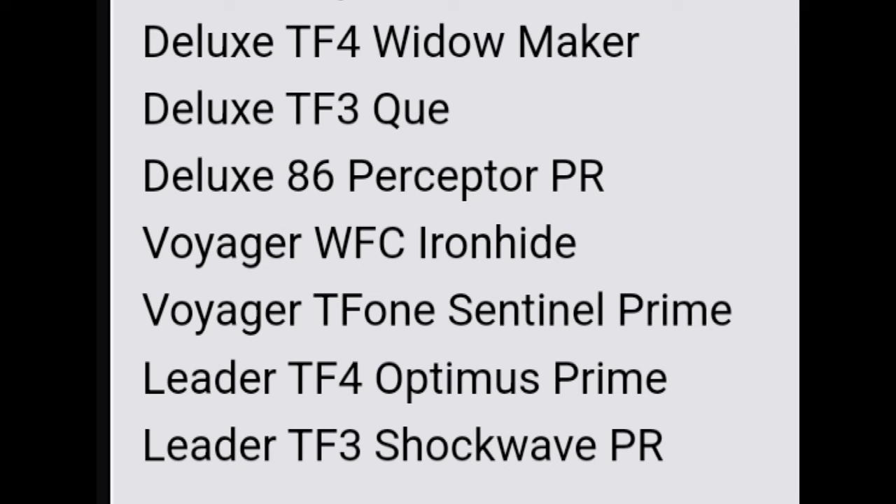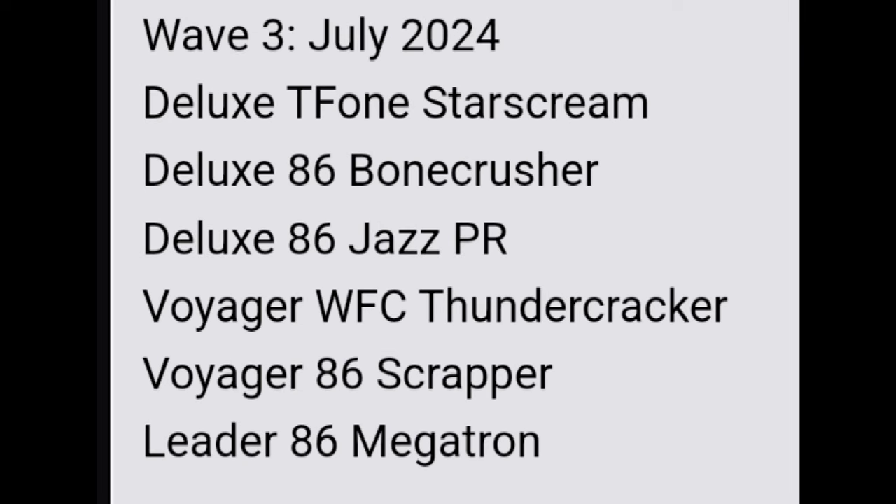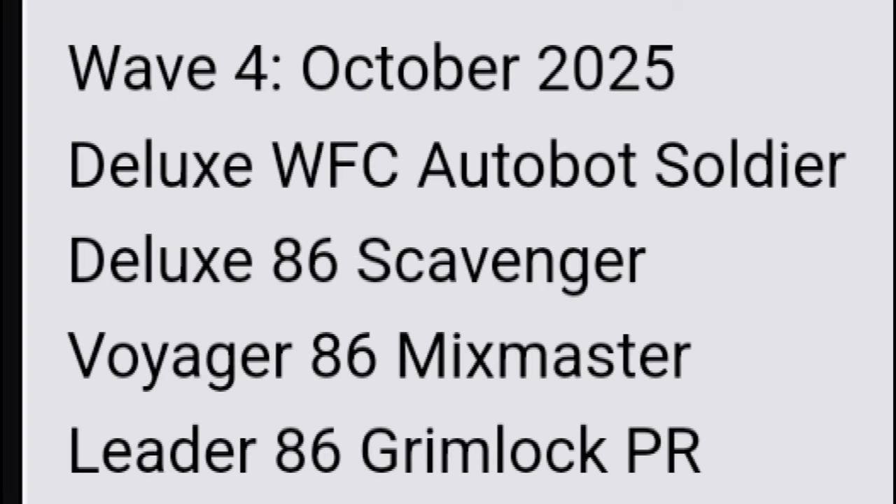Studio Series Wave 3 has a July release with: deluxe TF1 Starscream, deluxe 86 Bonecrusher, deluxe 86 Jazz package refresh, voyager Warfare Cybertron Thundercracker, voyager 86 Scrapper, and leader 86 Megatron. Wave 4 in October has: deluxe Warfare Cybertron Autobot Soldier, deluxe 86 Scavenger, voyager 86 Mixmaster, and leader 86 Grimlock package refresh. Super excited for Megatron and the Constructicons, and the Grimlock reissue was really needed.